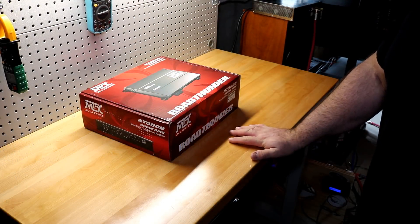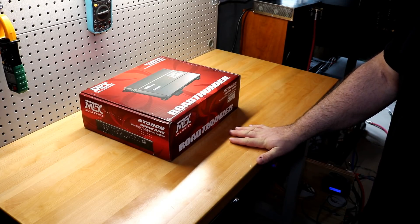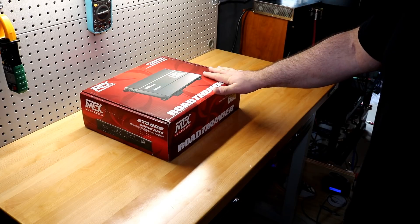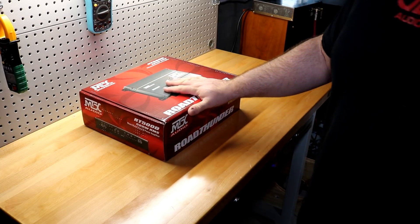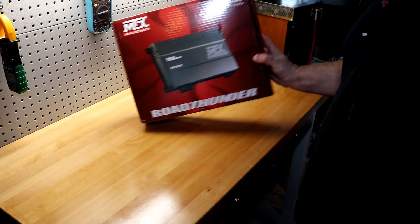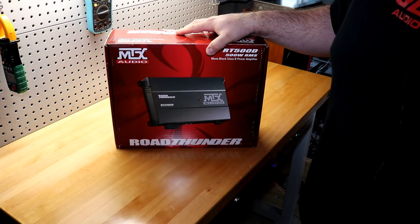Welcome back to another Budget Gem or Budget Bust. Today I have the MTX Road Thunder RT500D. When you normally think of budget amplifiers, you don't typically think of MTX.